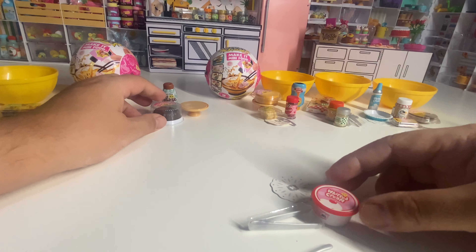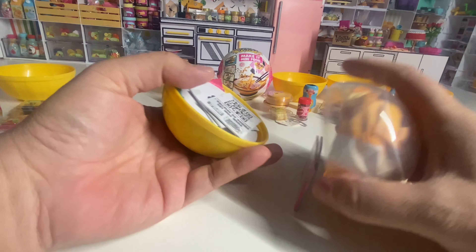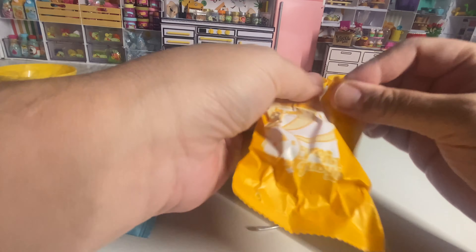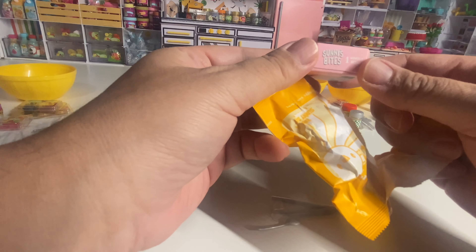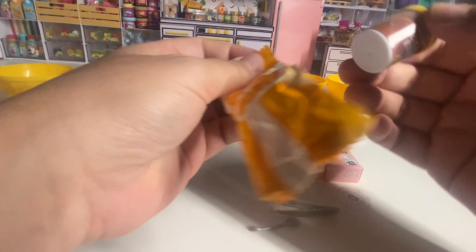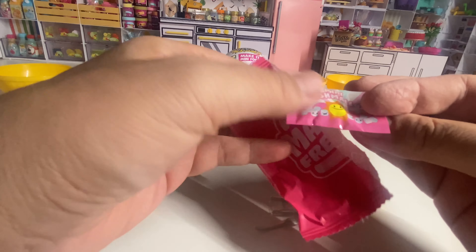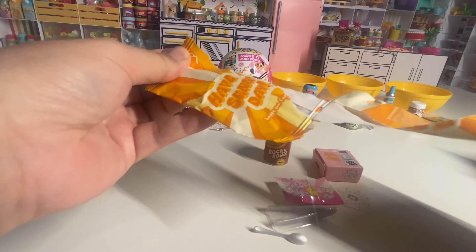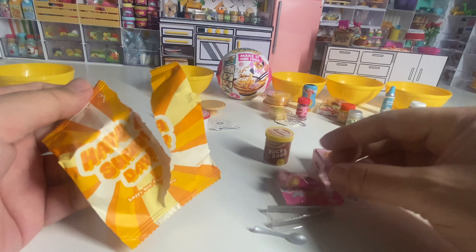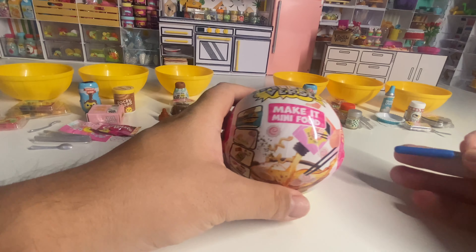So we ended up getting the Choco Bundt cake. A spoon — it's ice cream in a waffle bowl. Rocky Road. Mini marshmallows. Chocolate bar. And chocolate syrup.